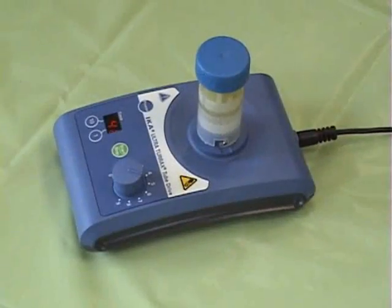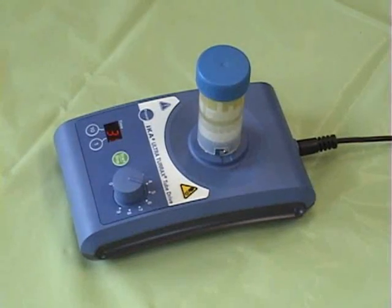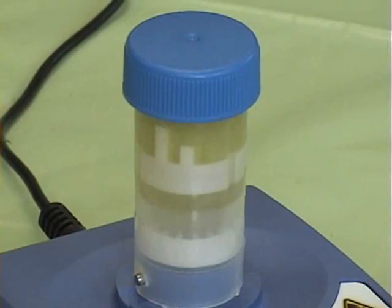Low profile design and compact footprint allows the ICA UltraTurex homogenizer to be used in even the most cramped laboratory conditions.